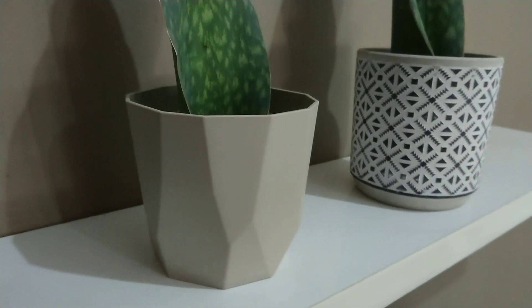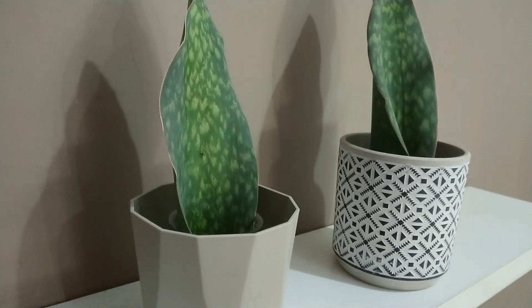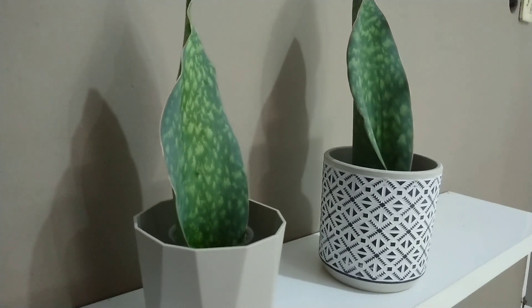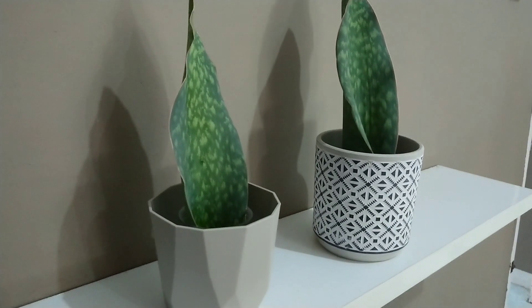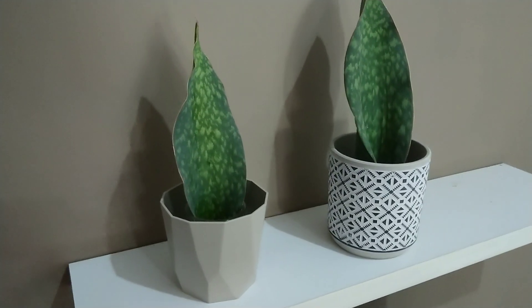Teman-teman, seminggu sekali air diganti agar tidak dijadikan sebagai sarang nyamuk dan tanaman Sansevierianya tetap tumbuh subur dan juga sehat.